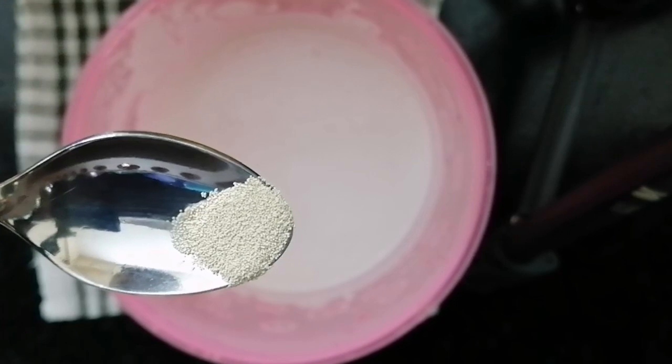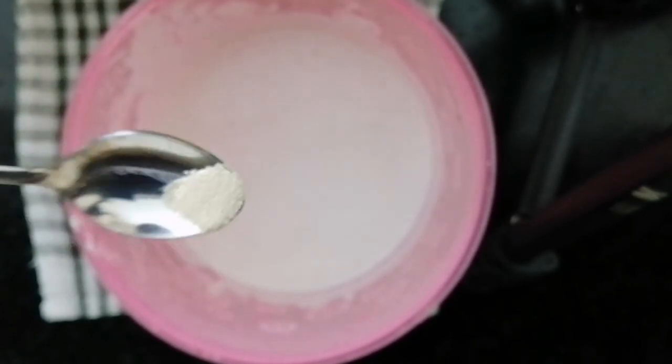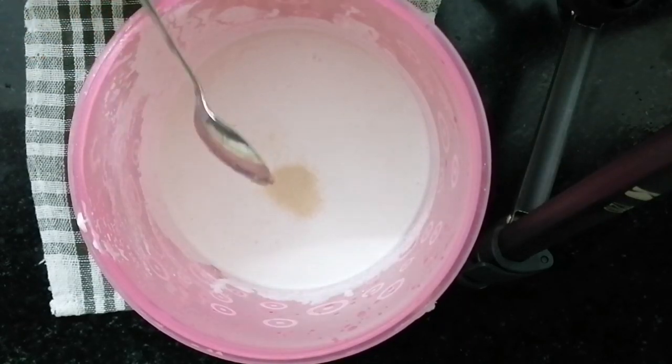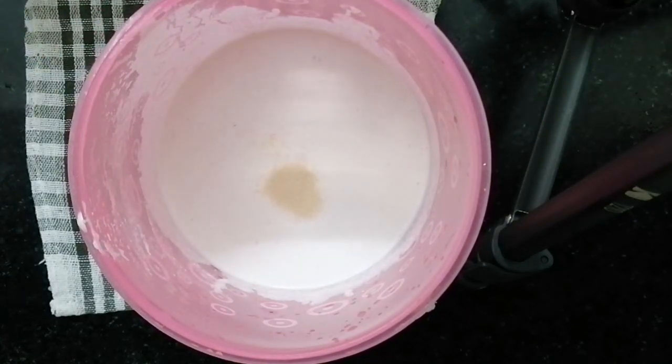I am going to add 1 cup of salt. I am going to mix it in the pan.